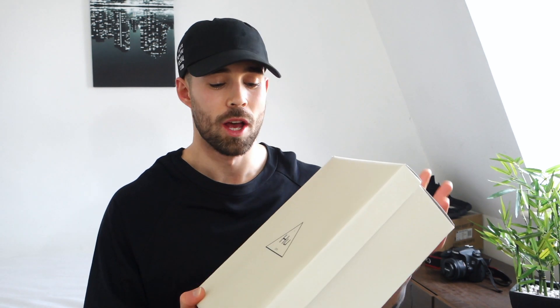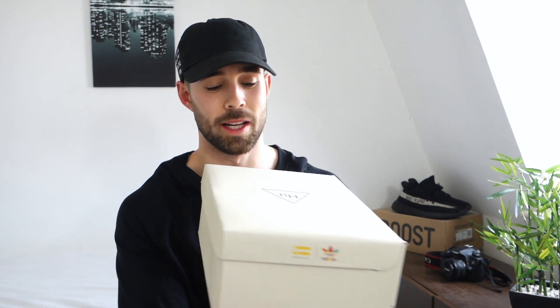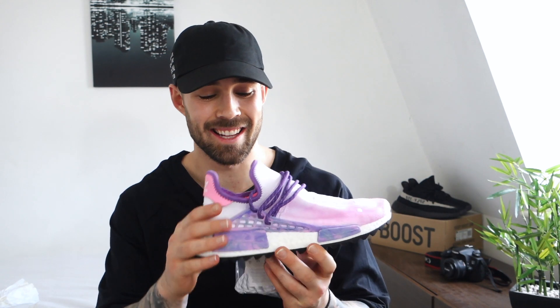Two sneaker unboxings in a row — I'll make it quick for you. It is in the standard Human Racer box, we do have the Adidas symbol on the back with Pharrell Williams. I'm not going to go into too much detail because so many people have done in-depth reviews on these, and there have been a few Human Racer Trail editions come out before. But be warned guys, these ones are quite bright, quite out there — it's not going to be everyone's cup of tea.